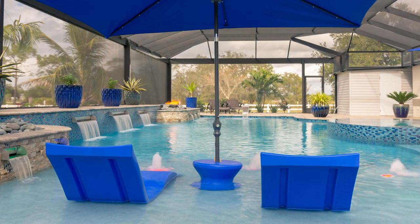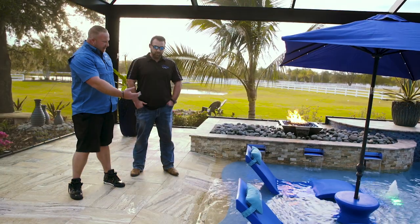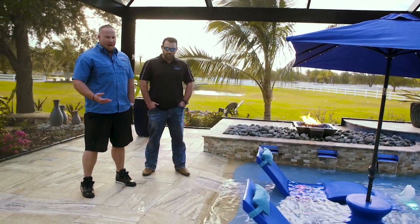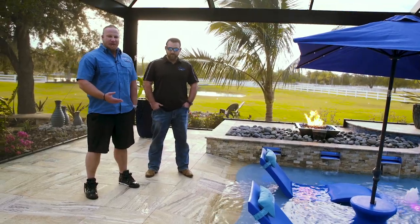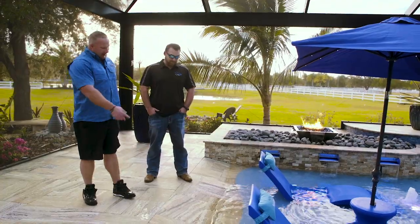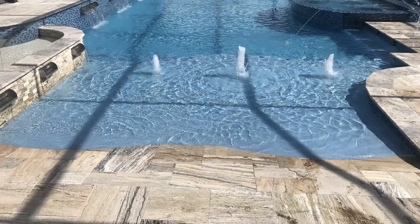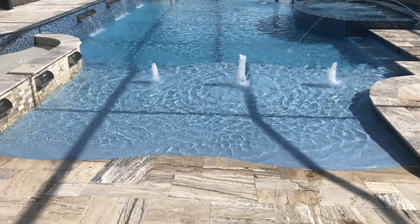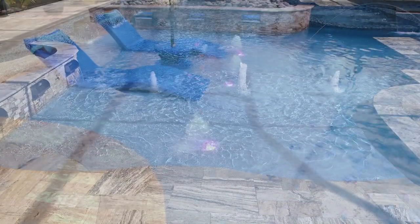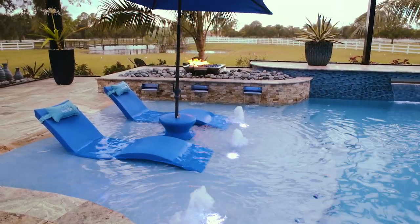A beach entry gradually goes into the pool. Usually on a beach entry, since the water comes up, your pebble, your hydraza, whatever surface you have in there, is dry. So we came up with tying the deck in to the beach entry. It was the first time we've ever done this, and Gerardo, our artist that does the tile and the plaster, came up with it — he hand cut every little piece and he ground them down, and it's amazing.